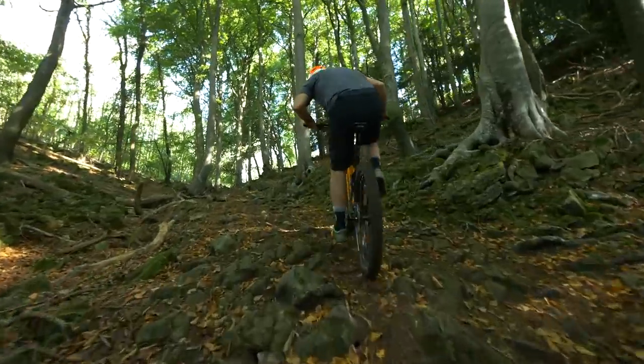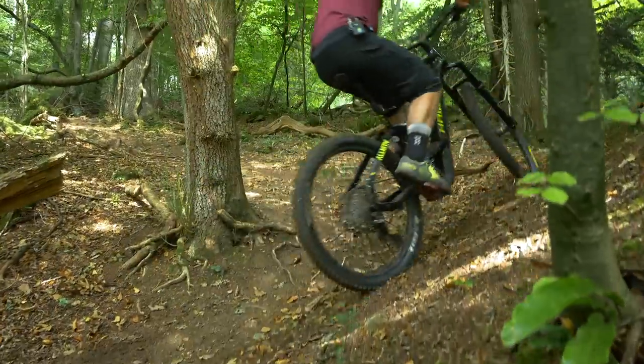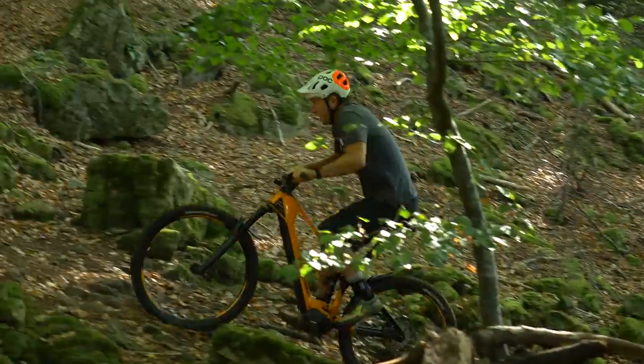Against such a challenging backdrop, we set out to discover how each of the key e-bike motors can cope with such a climb. And in doing so, explore their character, functions, and of course, performance.